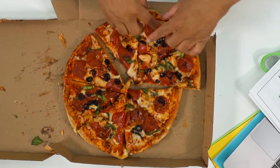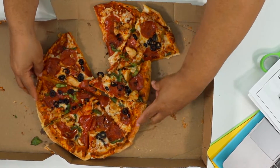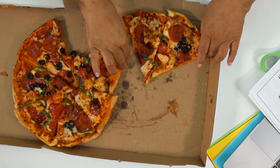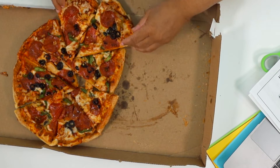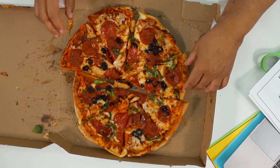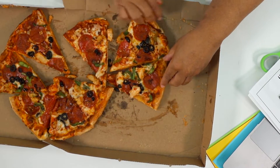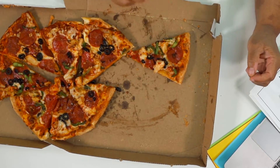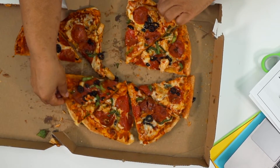What if I had eight eighths and I took away six eighths? All six of those eighths — I only have two eighths left. What if I had eight eighths and I took away seven of those eighths? I have one eighth left, and seven eighths and one eighth is eight eighths.